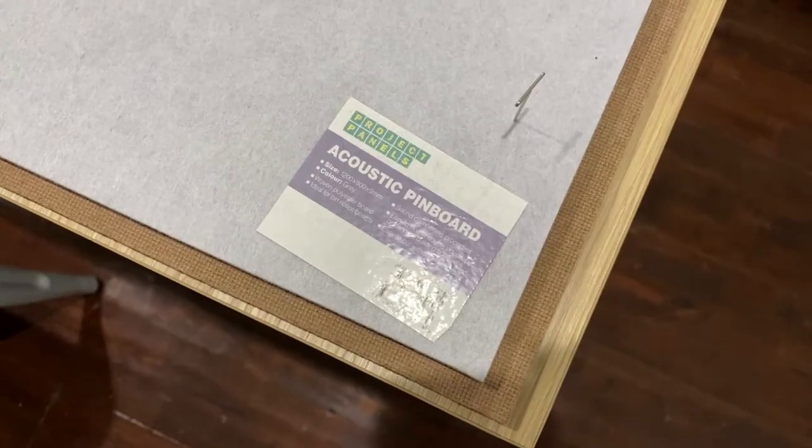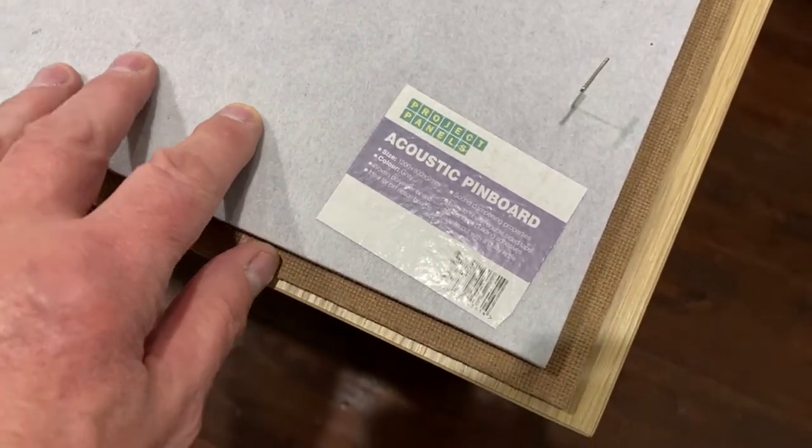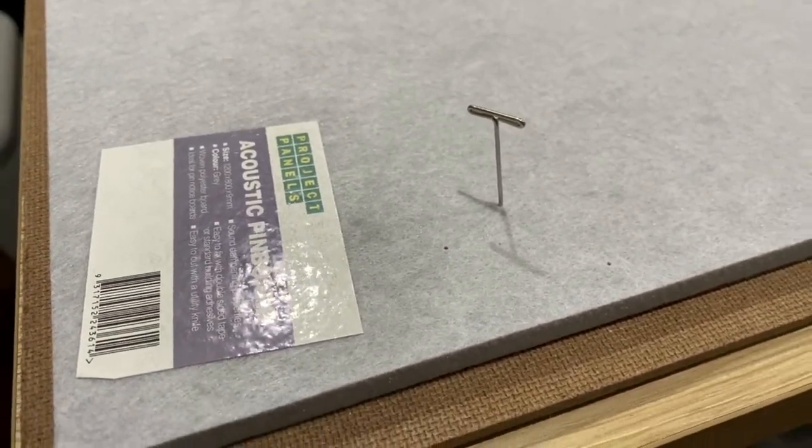Before I could get started I needed a modelling board to pin the plans out onto. I'd used a small cork board before but it was nowhere near big enough for this particular plane. I tried to find a cork board, which I know a lot of modellers use, but I just couldn't find one that was the right size or the right thickness. So I came across something completely different which I hope is going to be okay. I bought this stuff called acoustic pin board — it's actually a polyester material that can be used as a soundproofing board and it's about a centimetre thick. I've laid it on a piece of hardboard and it does seem to take pins really well, so I'm hoping that's going to be a good modelling base, but I guess time will tell.